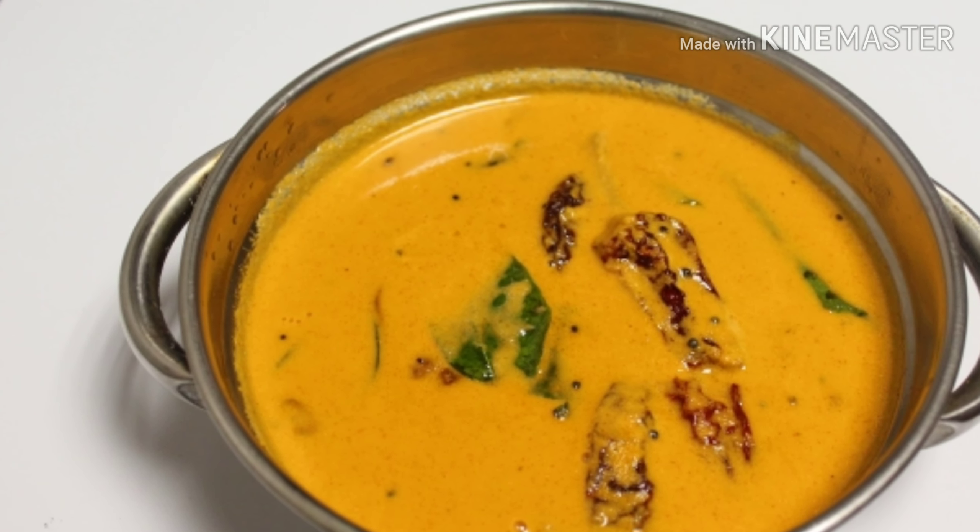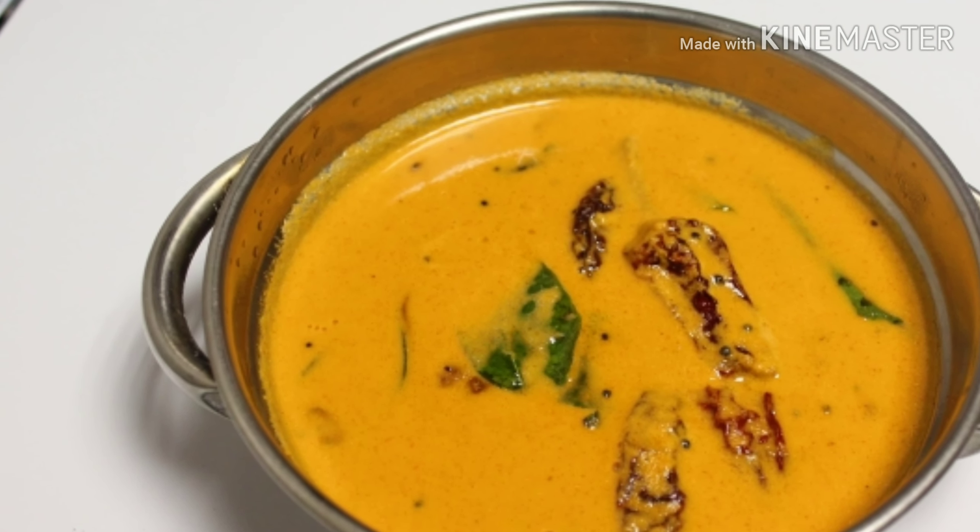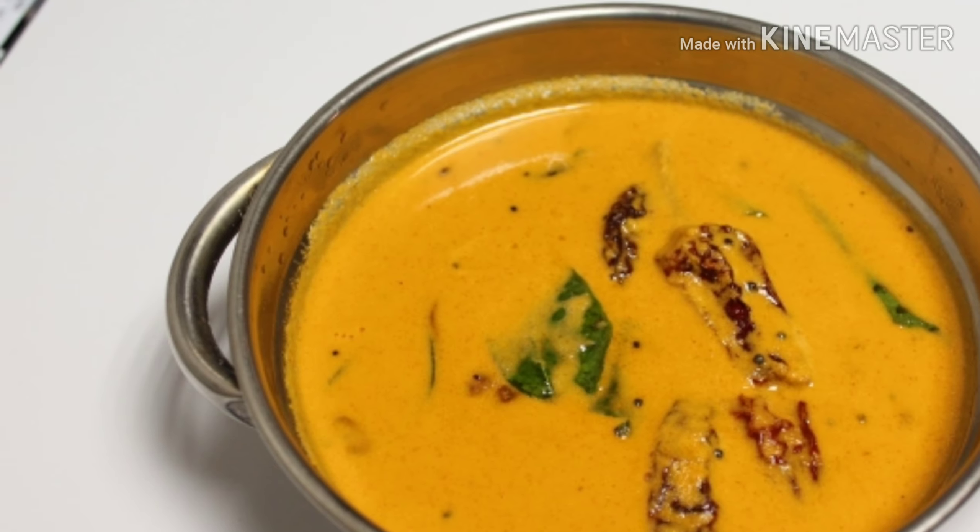Hello friends, hello everyone. Welcome to Karakutu Lega. What we are going to do is a Theta Ada Style Recipe.